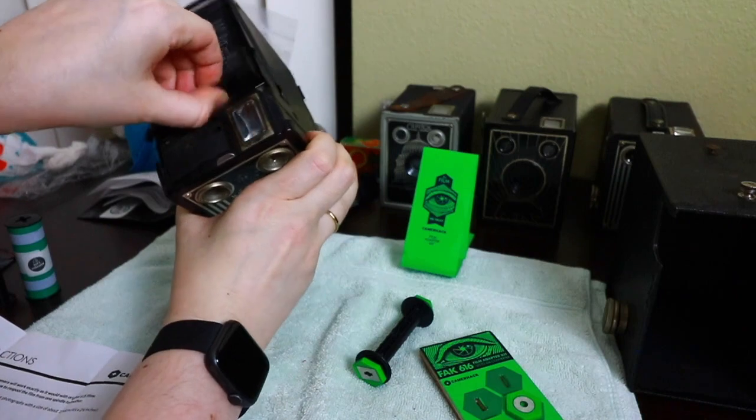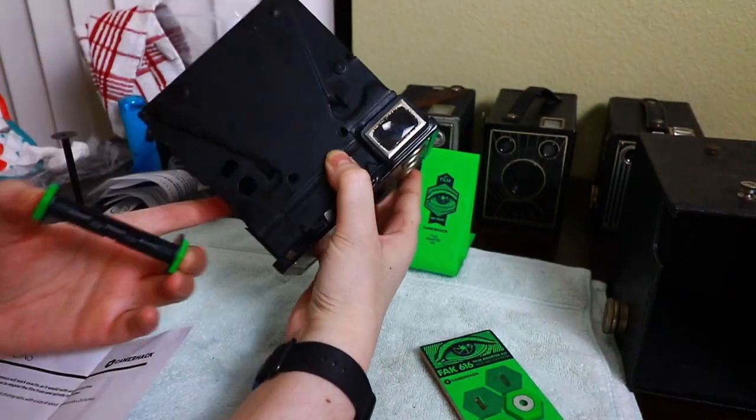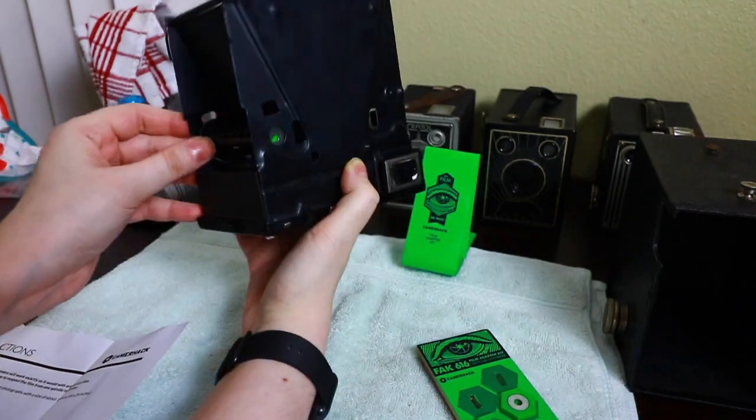It actually has an original spool in there — that's pretty cool. Save that. This one has to go on the side where the knob is going to go — see how that made it fit perfectly.